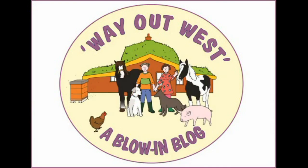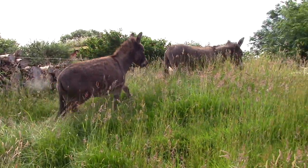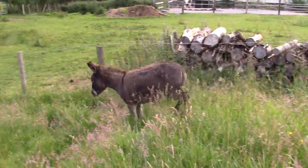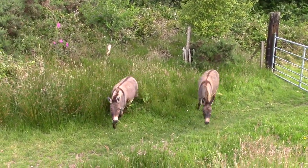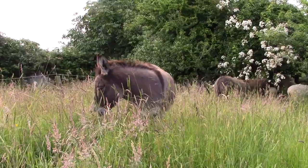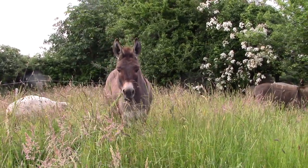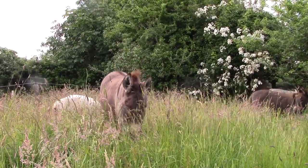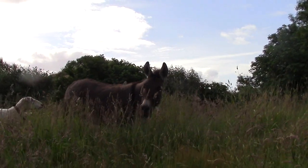Our two donkeys enjoy their lives here — nice company, plenty of food. Eeyore is only young, but sometimes I wonder about Nell, who, according to her passport, is 15 years old. What jobs has she done in her former life? Whenever she gets given a job, she seems to quite like it. So I decided that I want to be able to involve Nell more in our farm jobs.